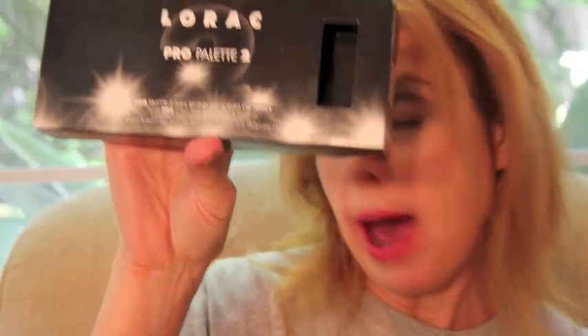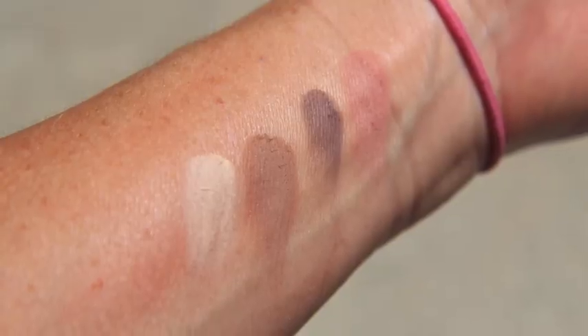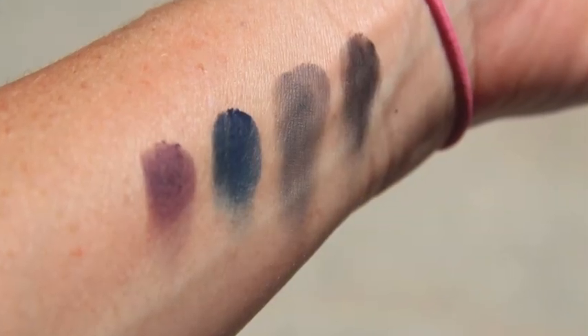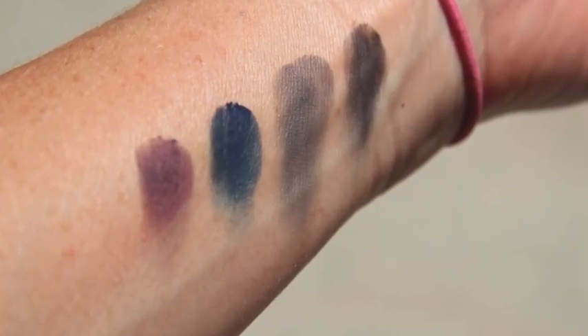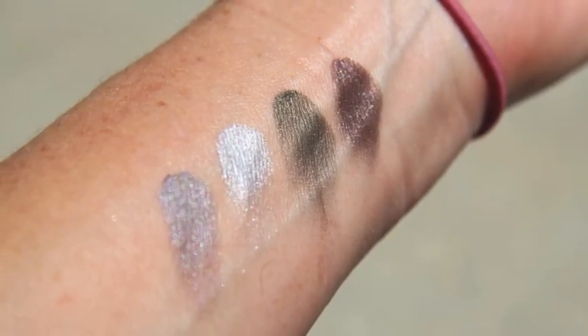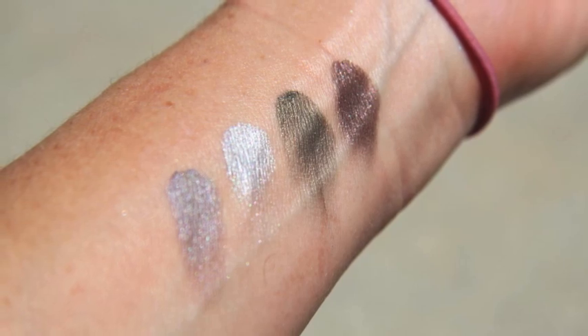I'm going to do a video on the Lorac Pro 2 palette, and I'm going to overlay outdoor swatches so you can see the colors in natural light. I like doing that because indoor light always skews things slightly yellow. That way you can see it in the sunshine, and especially with the shimmery shades, they just look different.